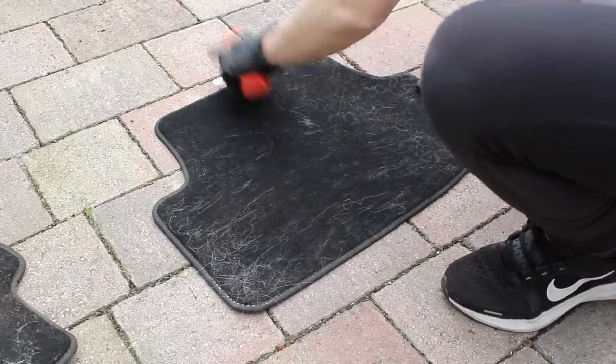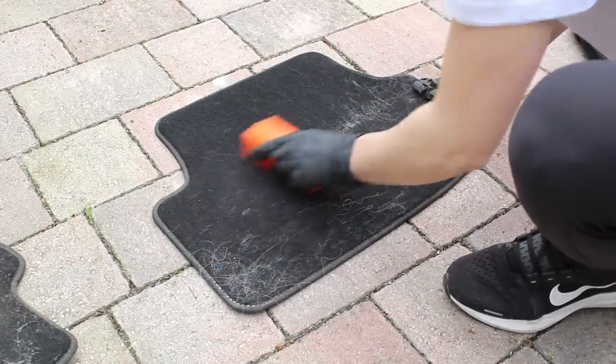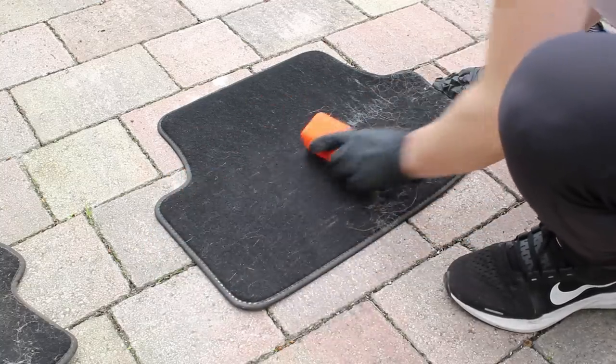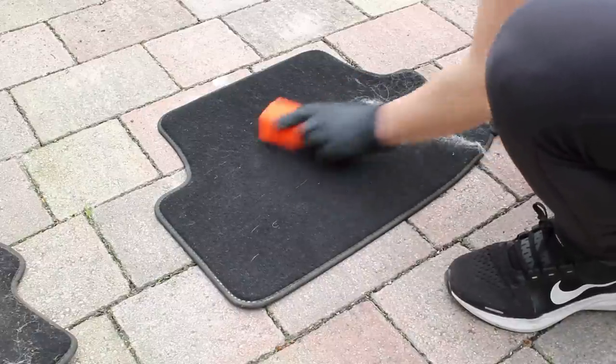Whilst the fabric seats were drying out, I then moved on to the mats. I first vacuumed up as much of the debris as possible and then used a drill brush attachment on the interior carpets and a pet hair removal block, followed up with a second vacuum to get them as clean as possible.